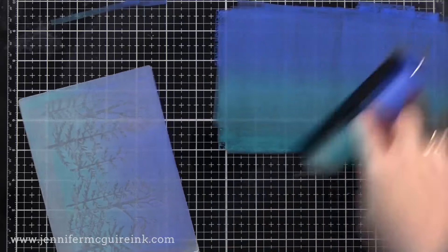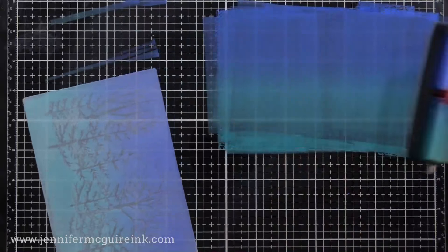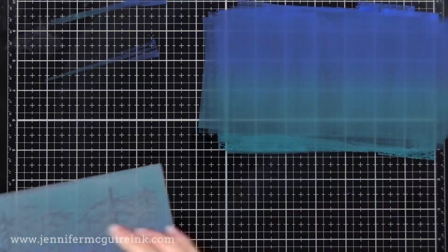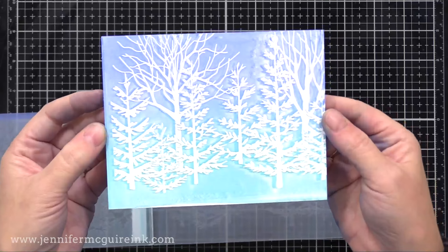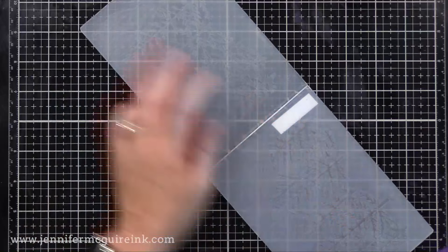Here I'm doing another transfer, just moving some more of that ink over. You can do about three or four transfers using that first bit of ink that you put onto your desk. Look at that — there's another one. So you can quickly make a lot of backgrounds at once.